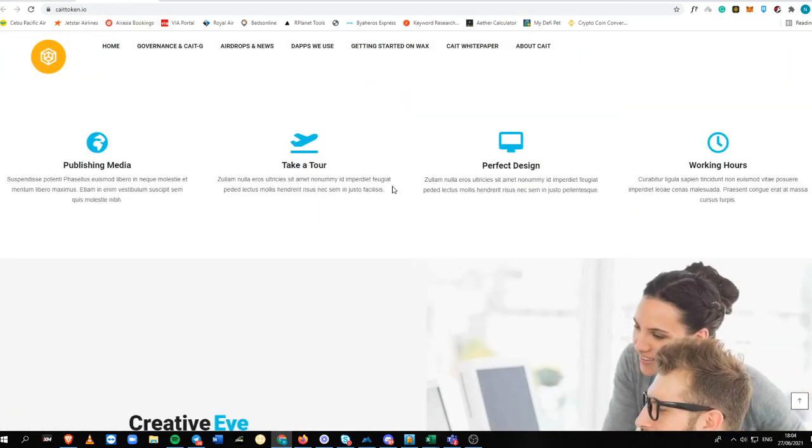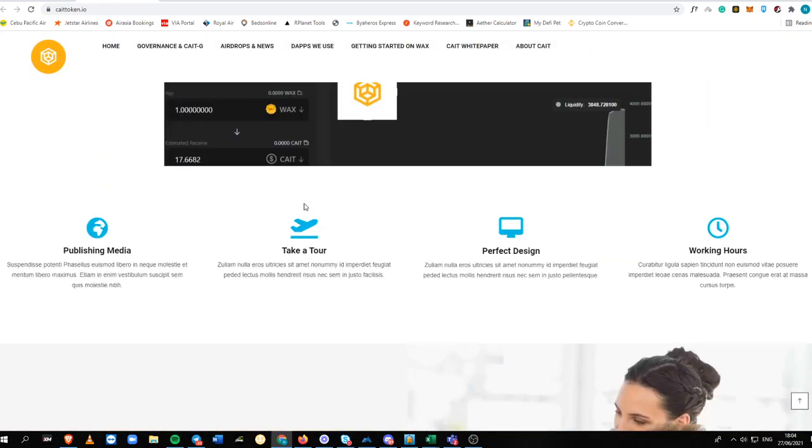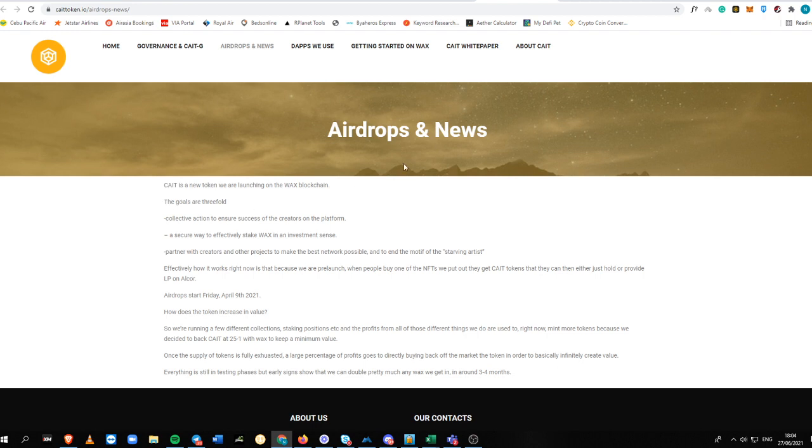Sadly the website is not yet completed, but you can see in the white paper everything you need to know about KATE token. It is a new token launching on the WAX blockchain and they have three goals: collective action to ensure success of creators on the platform, a secure way to effectively stake WAX in an investment sense, and to partner with creators on other projects to build the best network possible and end the motive of the starving artist.